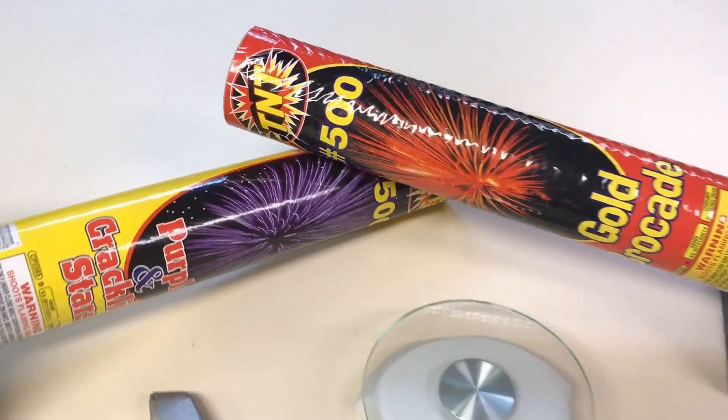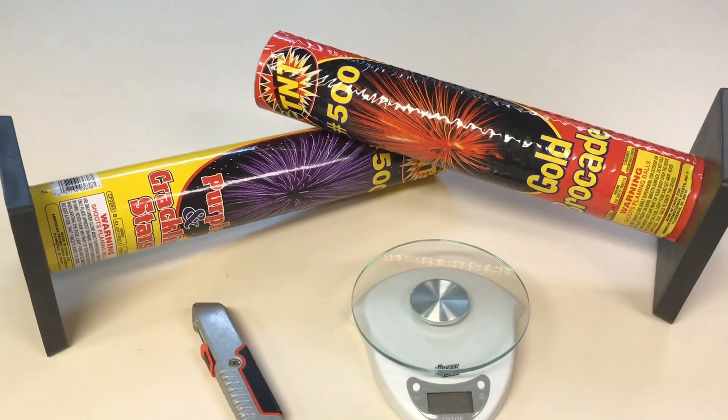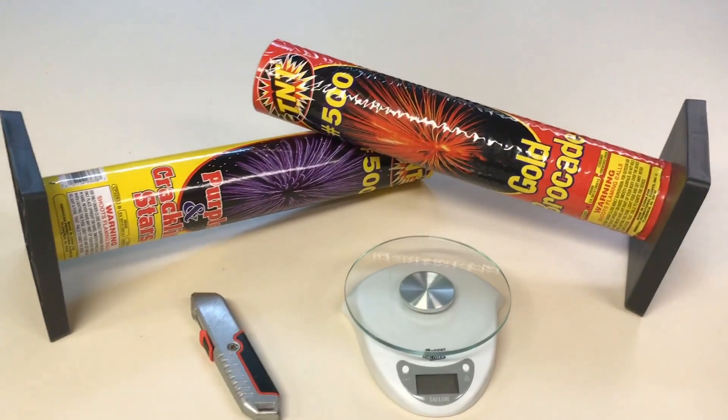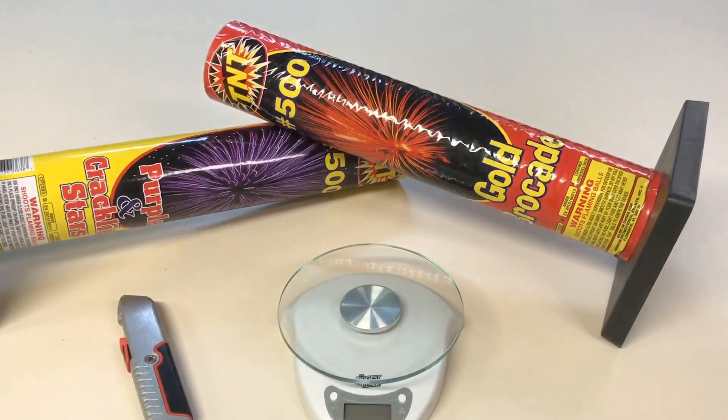What's up guys, it's Cody B Pyrotechnics, and these number 500 tubes by TNT Fireworks are just dying to be cut open. We're going to take the powder out of one of them, weigh it, and see if it's worth the money — then the other one we're going to go shoot off.